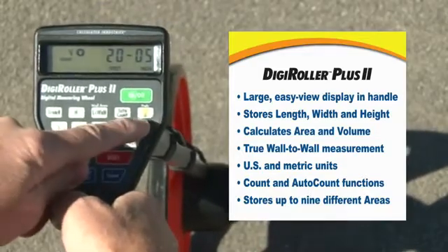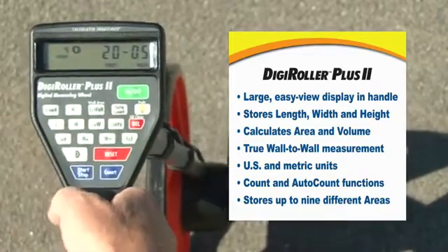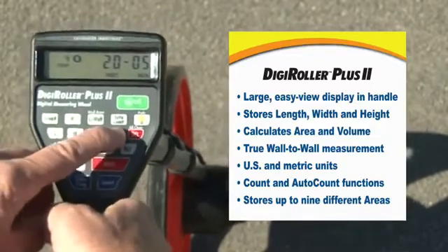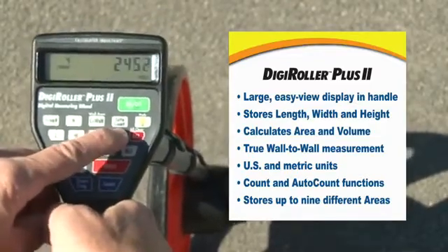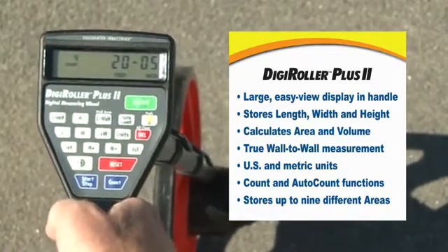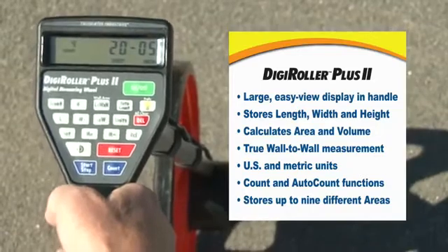There's a backlight key that lets you work at night or in low light situations. The units you can work in are feet and inches, decimal feet, inches, yards, and meters — and that goes for linear, area, and volume. You can even convert to acres if you like.